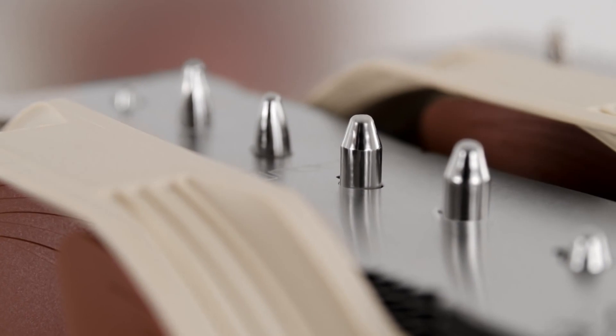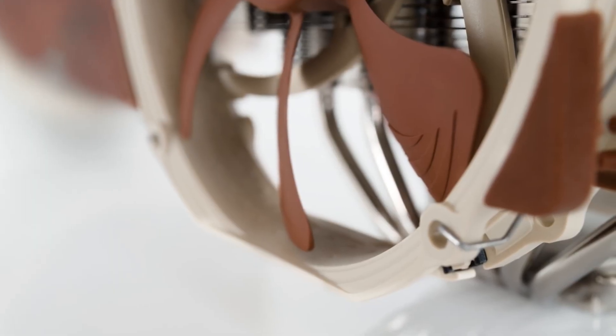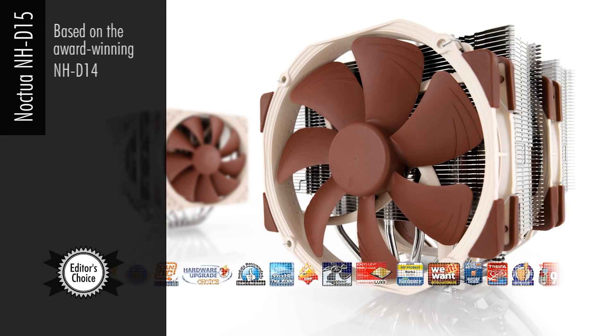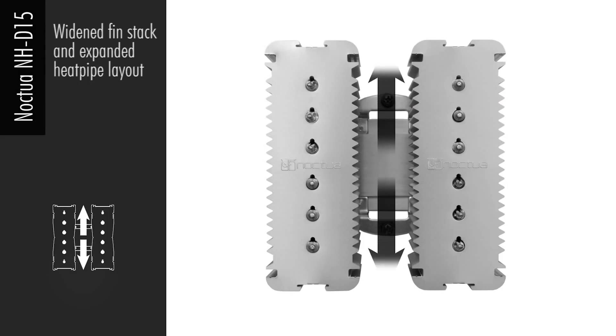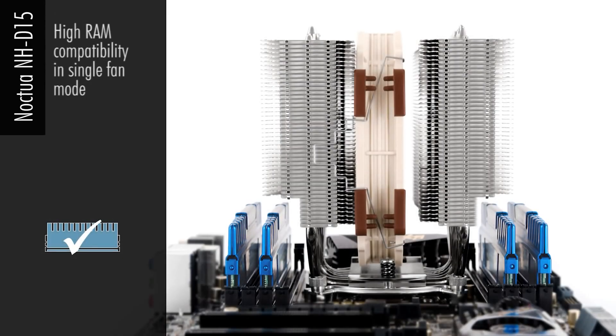The next one I have to mention is Noctua's NH-D15 CPU cooler. This is an OG brand, especially for those who have been building for a really long time. Noctua is on this list because it is a brand you can trust. Their CPU cooler has up to six heat pipes and two fans in a push-pull system. The D15 is air-cooled, and if you know Noctua, they are very well known for quiet fans — this CPU cooler is no different. It is compatible with LGA 1700 and works great on AM4 or older Intel platforms. The only downside is it does not come with thermal paste, but I will show you in the description box where you can purchase it. Noctua's NH-D15 is $99.95 USD at current market price.